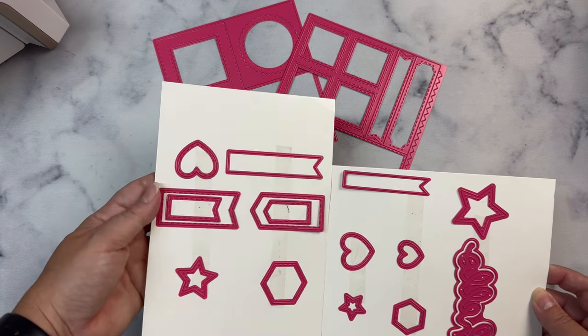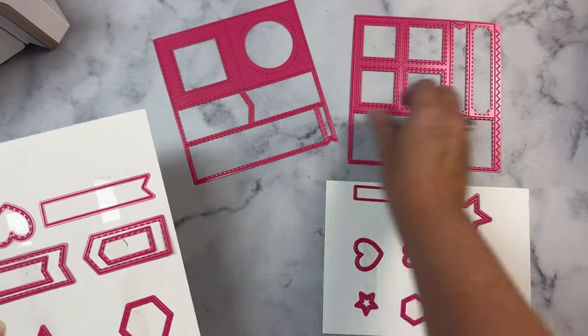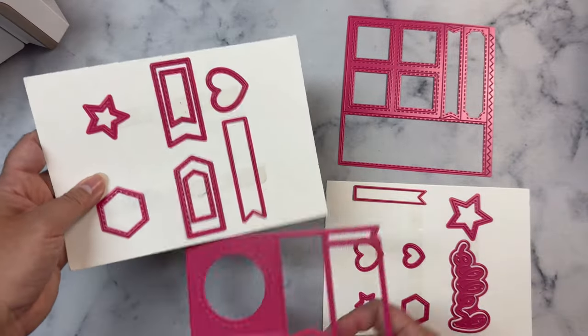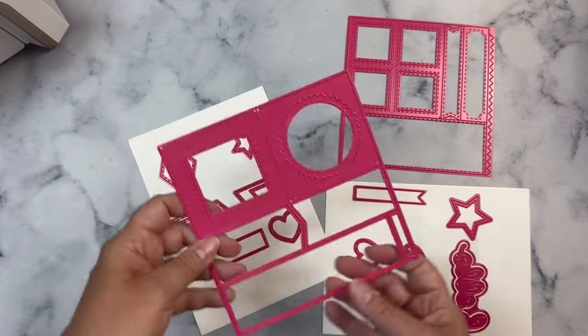There are two different dies that you can purchase individually but you can also get these as a bundle at Pink and Main. What's great about the bundle is that you also get a free download that contains 56 card sketches for ideas on how to use the pieces included in the dies, and this comes straight from Pink and Main.